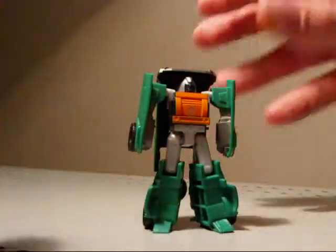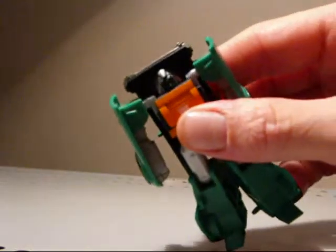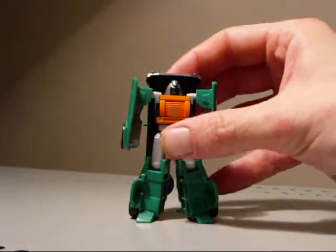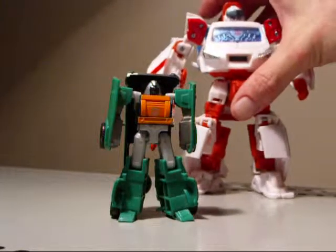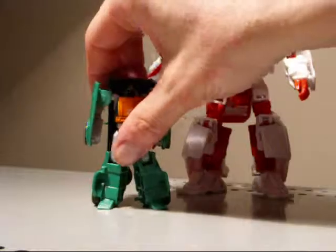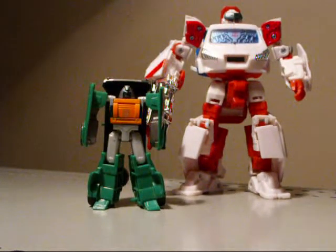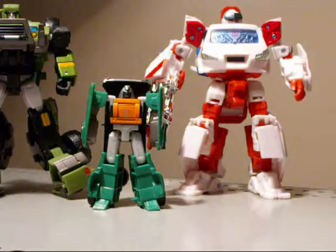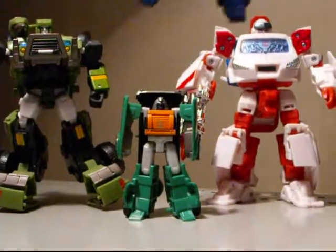He does have baby blue eyes — it's kind of hard to make out. Let's do a couple quick robot comparisons here. We have the Henkei Ratchet, and we've got Hound, and Optimus Prime.